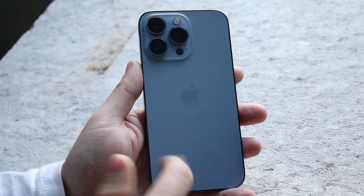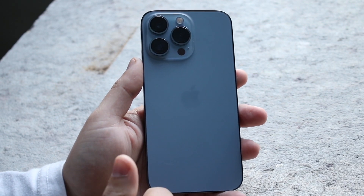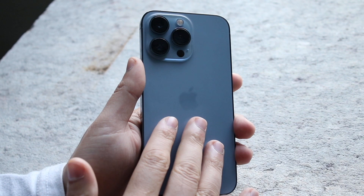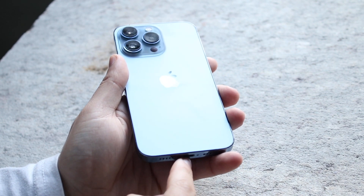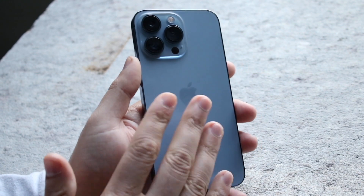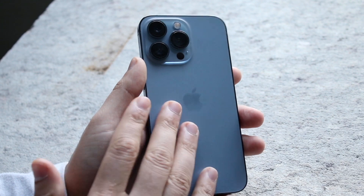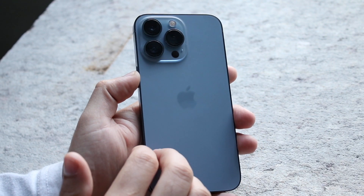You can also try updating your iPhone if you have the opportunity, or you can try wirelessly charging it. If your iPhone charges wirelessly but not through the port, there may be an issue with the charging port and you may need to get it fixed. Most iPhones since the iPhone 8 have wireless charging capability.